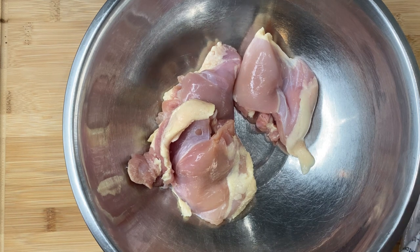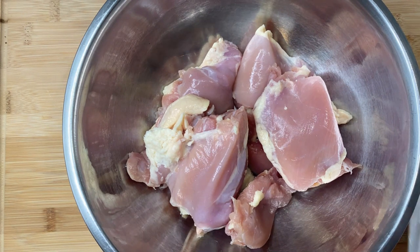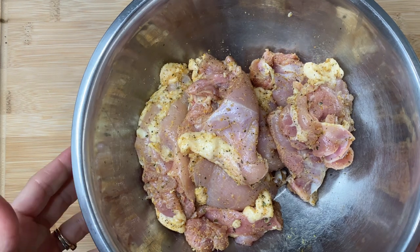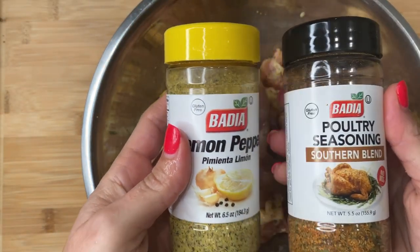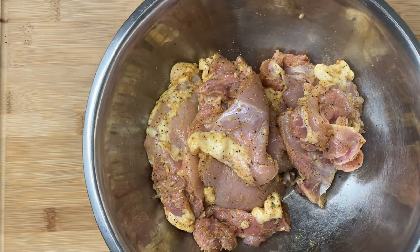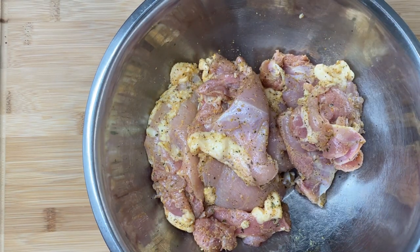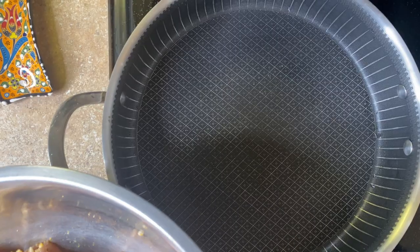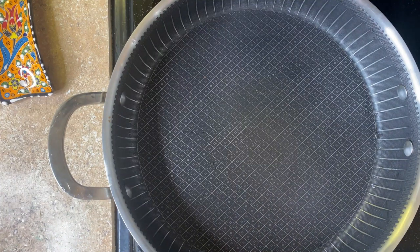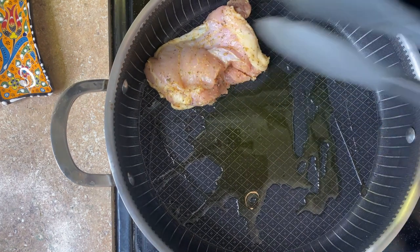Now for the chicken thighs — boneless skinless — the flavor from these is incredible, so much better than chicken breast. Dark meat is just way more flavorful. I used lemon pepper, poultry seasoning, a southern blend, and cracked black pepper — about a tablespoon and a half to two tablespoons of each. I massaged it really well and let it sit for about 30 minutes at room temperature before cooking.